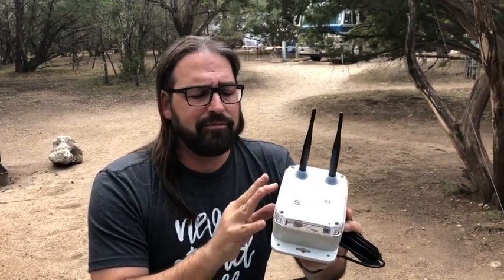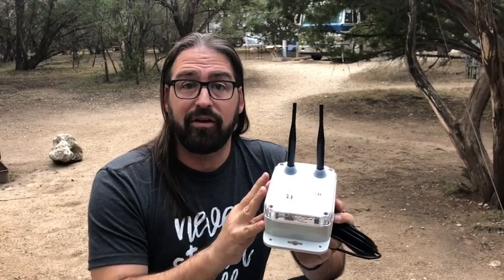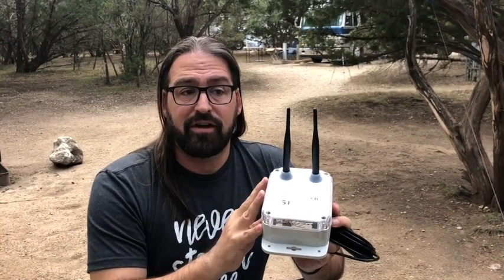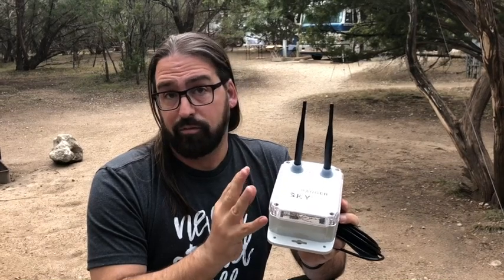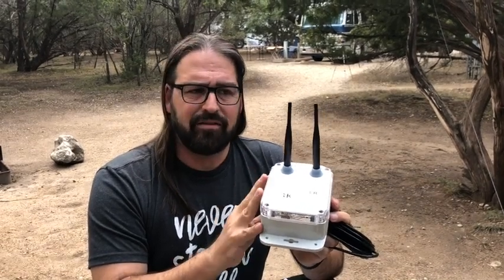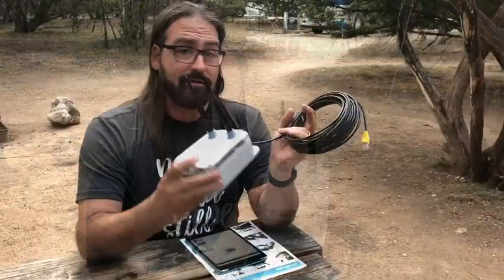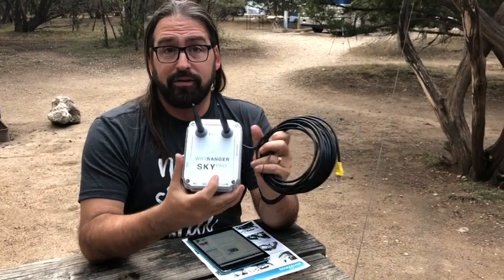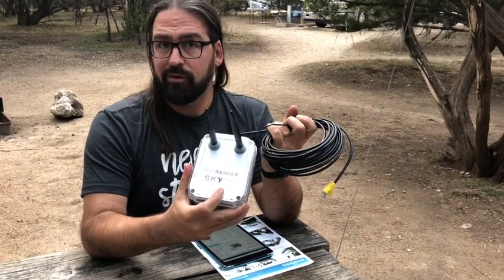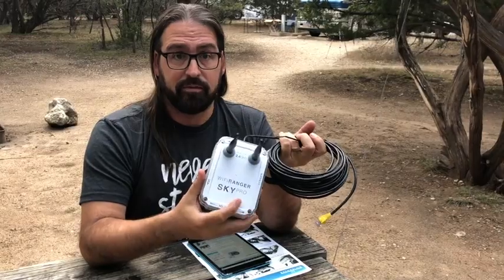Based on feedback from beta testers — us included — they decided to postpone that product until they could get a slightly better LTE modem. Now here we are in early 2018 and they are about to bring out the new SkyPro LTE. The old one had an LTE modem limited to basically T-Mobile and AT&T, but the new SkyPro LTE will have a cellular modem supporting Verizon, AT&T, and T-Mobile. It's a step up for flexibility and will let you put in your own SIM cards.